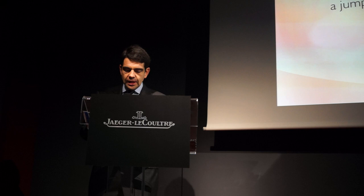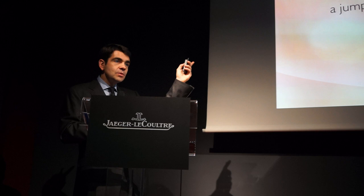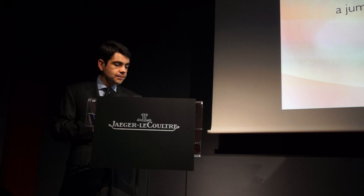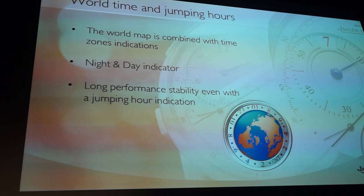At 6 o'clock you have this amazing display representing the world map, surrounded by the time indication. The globe is synchronized with the travel time shown on the side of the watch. If you pay attention to the time indication, you will see there is a day and night indicator, showing whether you are in the first 12 hours or the second 12 hours of the day.